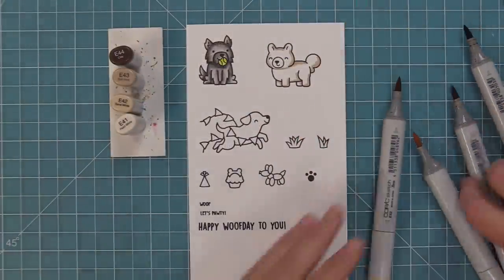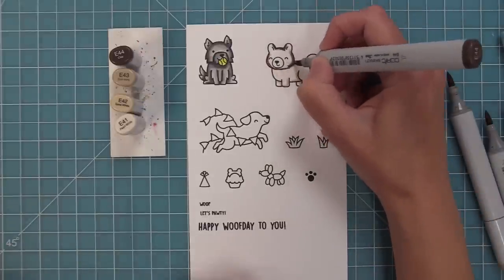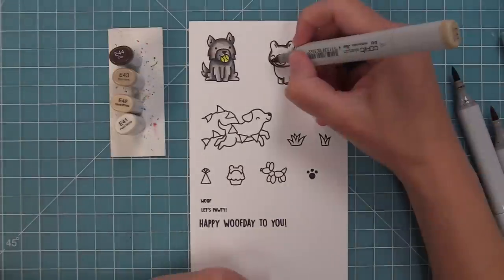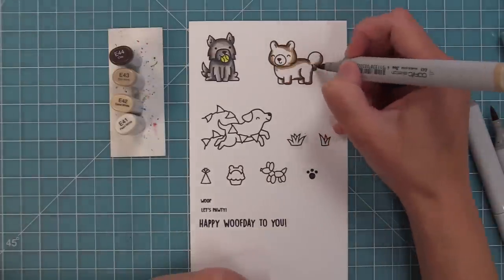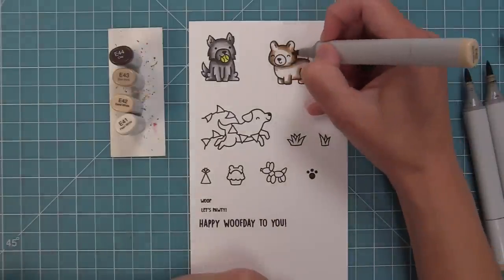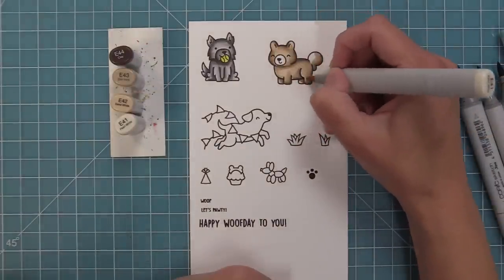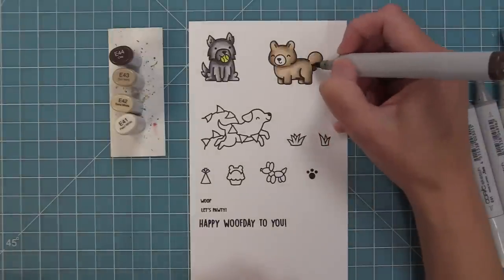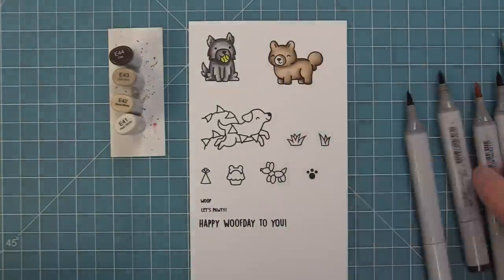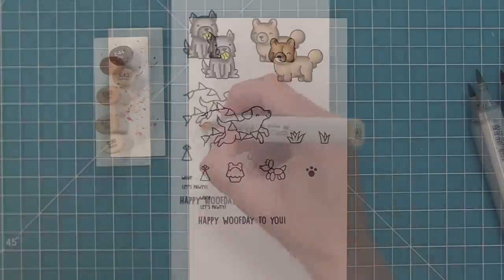For this little guy I'm using E40 markers — they're really fun and easy to blend. I lay down the light marker first to decide where all my shaded areas will be, then go in with the darkest marker and blend medium down to light. With dogs there's no right or wrong way to color them; you could even add little spots, and if the blending isn't totally perfect it's okay because it ends up looking like fur, which is so fun.